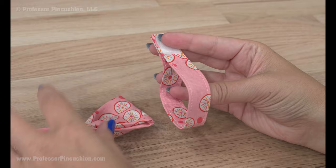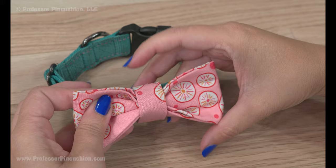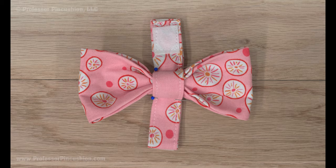Slip the bow between the straps. Attach the strap to the collar to center the bow. Add straight pins through the strap on either side of the bow to hold it. Stitch across both layers of the strap at the pins.